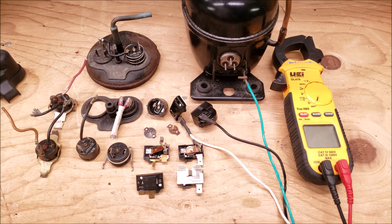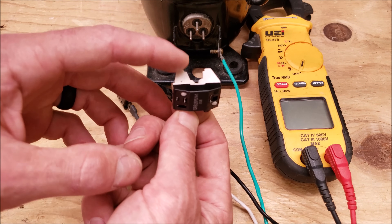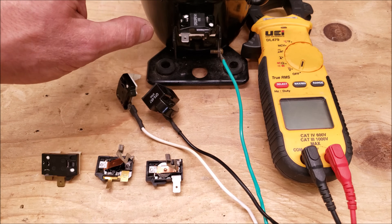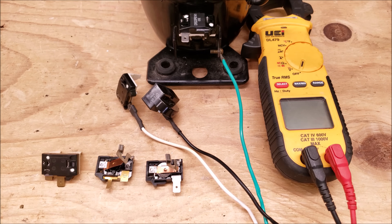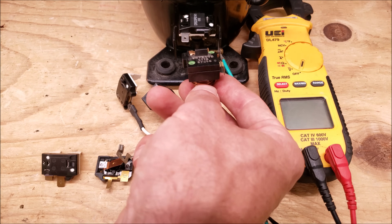Now I'm going to take you in for a closer look at each of these two types. On this type of compressor protector there are flanges, so you have to put this on first. This goes on the common terminal, but you want to make sure that you know which terminal is the common terminal before putting that on because some orientations are different.